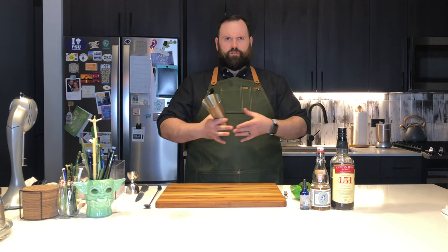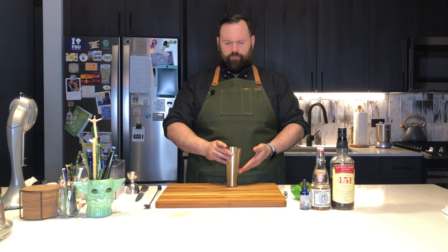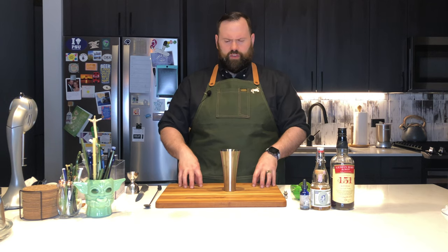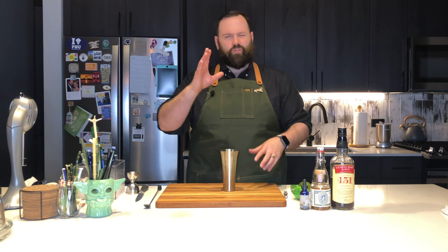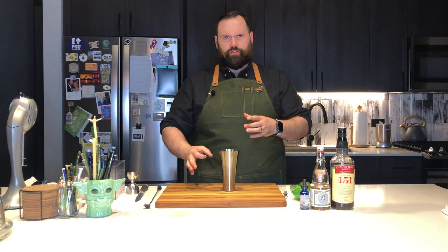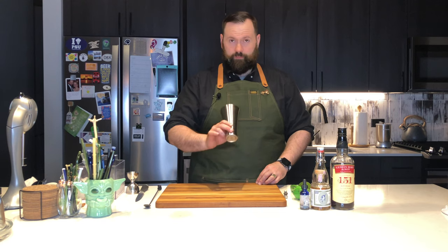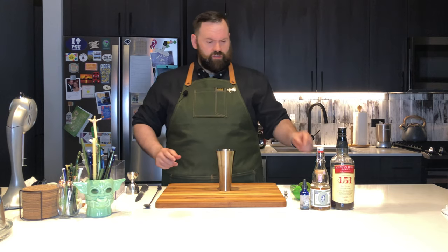This is a modified julep glass. Julep glasses are metal and smaller. This one is skinnier and fluted-shaped — it starts out narrow at the bottom and flares out at the top. If you don't have one of these and you want to make this drink, don't worry about it. Just use a Collins glass, just a thin cylinder kind of glass that you have at home. It'll work fine. We're going to build everything in here and mix it in here today.